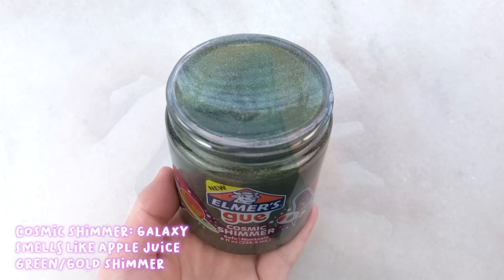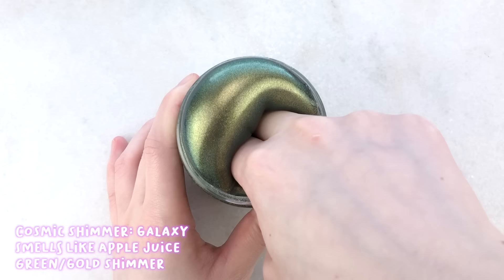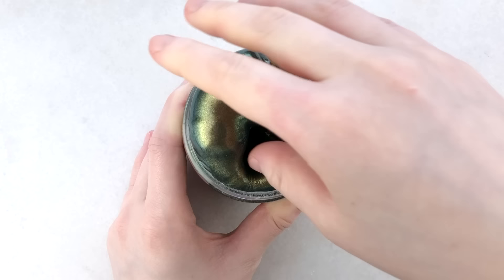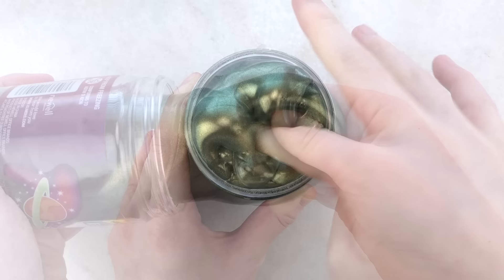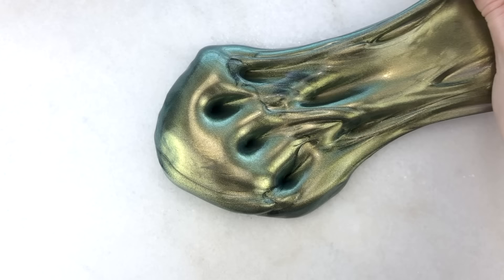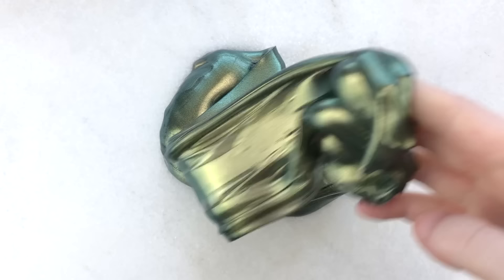Next up we have Galaxy. It has a similar texture — thick, holdable, semi-stretchy — and also smells like apple juice. It doesn't have a color shift but it's more of a dark green slime that has a gold shimmer. It is just as gorgeous as the last one and I love how it shines differently. This one does have some pigment fallout on your hands, so your hands will be a little sparkly afterwards, which can be easily fixed by washing your hands.